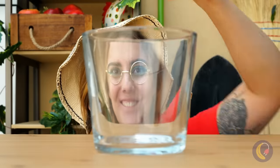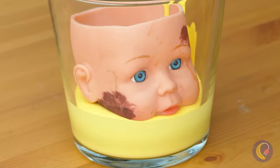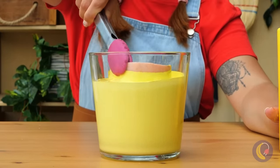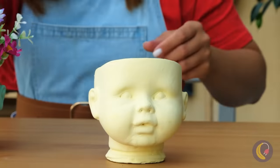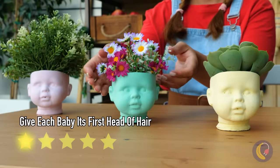Now that we've got a little off the top, we can give it a nice dip in some paint. It's already looking new and improved, and it's the perfect thing for housing plants.